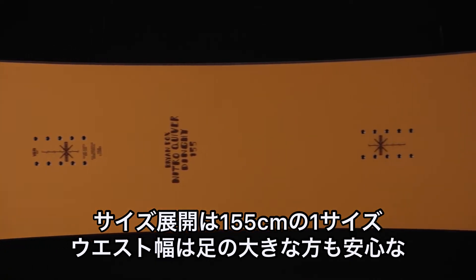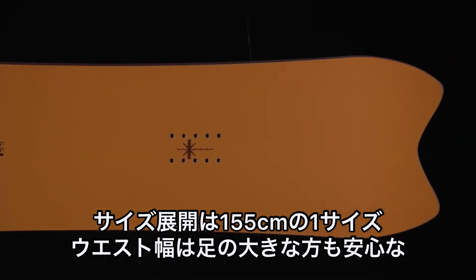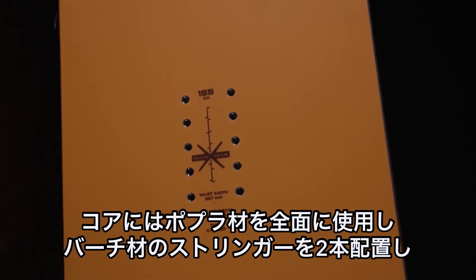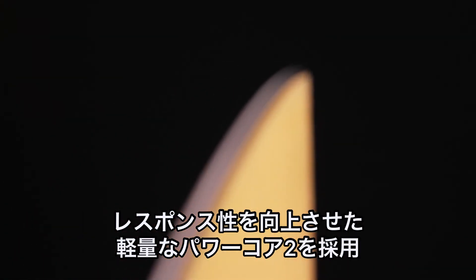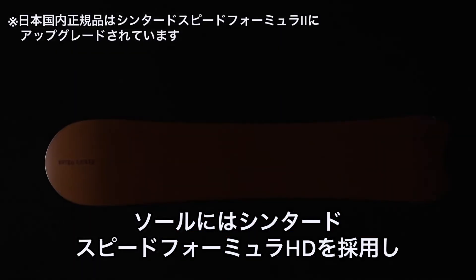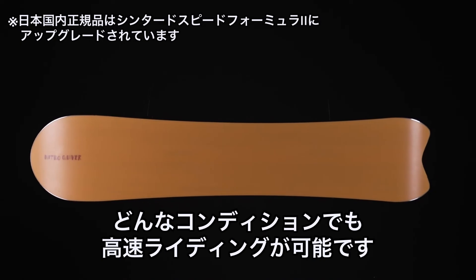Comes in size 155 with a waist width of 267 millimeters, so it's nice and wide for even that bigger foot. Has a Power Core 2 tip-to-tail poplar wood core with two beachwood stringers keeping it lightweight and responsive. Sintered Speed Formula HD base is gonna keep you flying no matter the conditions.